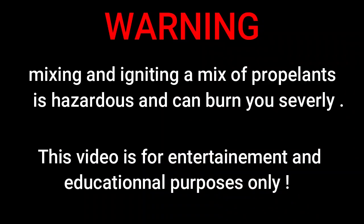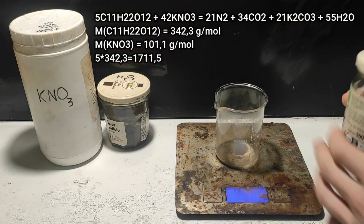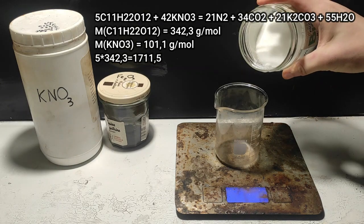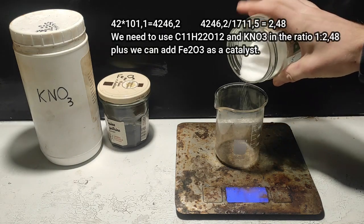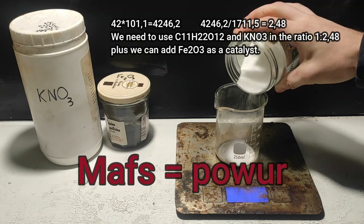Mixing and igniting a mix of propellant is hazardous and can burn you severely. This video is for entertainment and educational purposes only. Now let's get into the math. We take the equation of reaction of our propellant and with the molar mass, we determine the mass ratio we need to use to get the best combustion possible and the most thrust. Basically, math equals power.